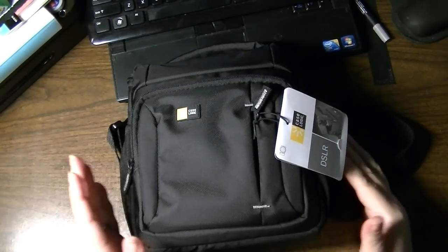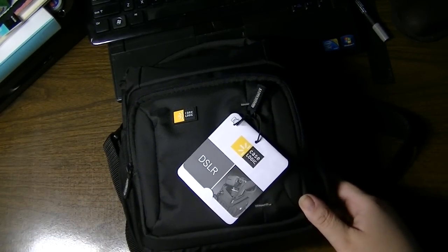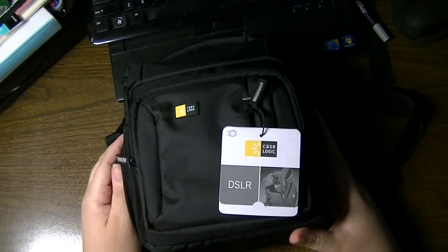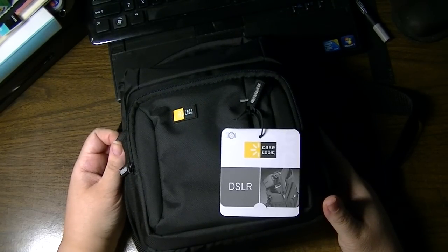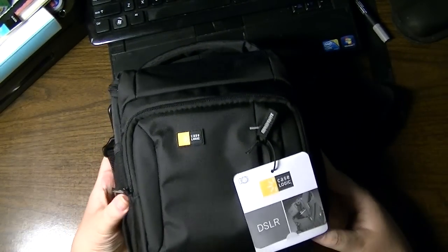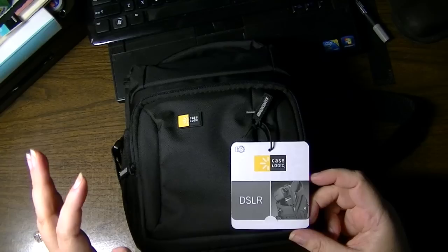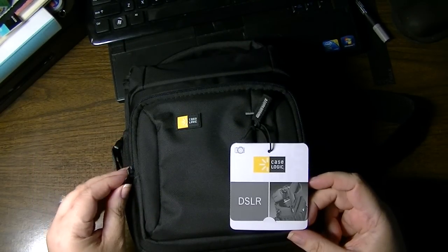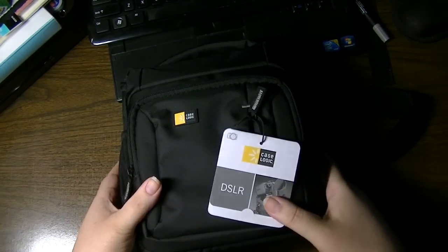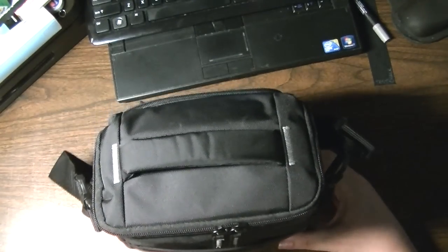Hi everyone, this is Natasha. I wanted to share quickly with you a camera bag for my DSLR camera that I just received from Amazon. Let me just lower this so you're not getting blinded. When I purchased my camera, I did not get a bag — there was a bundle deal which I felt wasn't really a good deal. I thought I'd probably find a bag I really liked on my own. I'm happy with this bag so far, and I'll test drive it — if I find any discrepancies or issues, I will do a video response. It's a CaseLogic bag for DSLR, from Amazon Prime. I'll have a link in the description with all the dimensions.